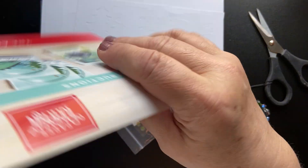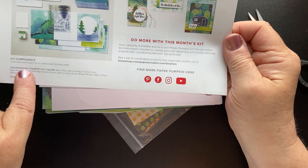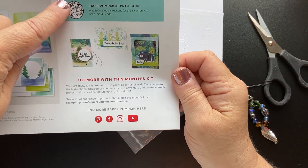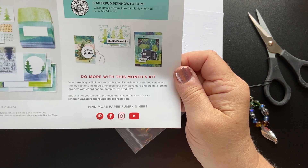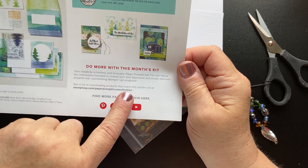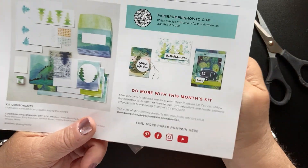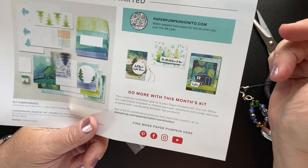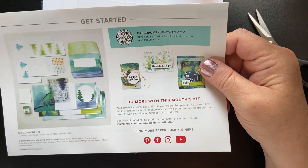On the back of the instructions it shows you everything that's included — all the kit components and coordinating colors. There is also a QR code that you can scan to check out detailed instructions and do more with this month's kit. There are a few other samples showing different things you can do with the kit. Now here comes my cat — she just tripped over my ink pad. The gang's all here, everyone's excited for Paper Pumpkin!